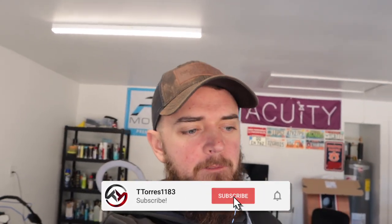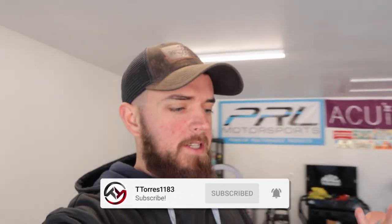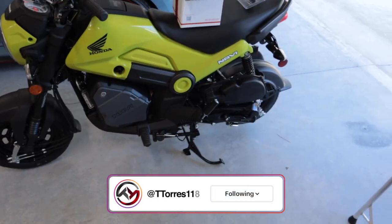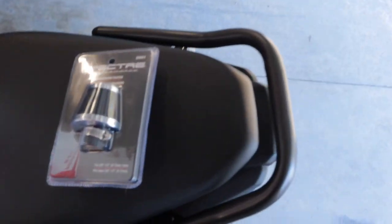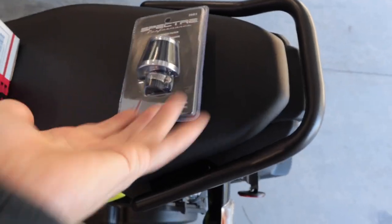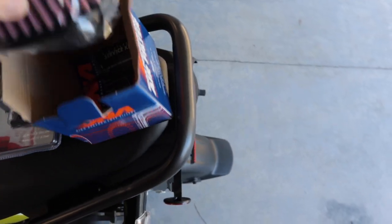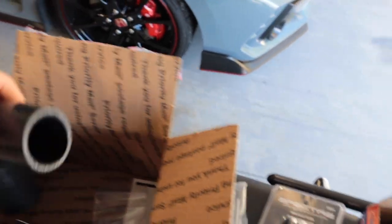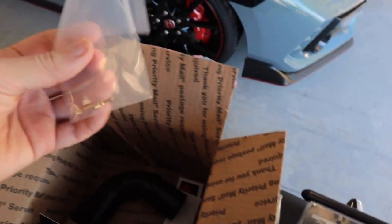What's going on guys, T. Torres back here for another video. As you can tell per the title, we are going to be installing the Man in the Box intake on the Honda Navi. I bought a separate crankcase air filter — I got this at Advanced Auto, I'll have a link in the description, I think it was like 10 bucks. Here is the filter that's provided, the hardware, the bracket, the clamps, the hose, and the jets for the carb.